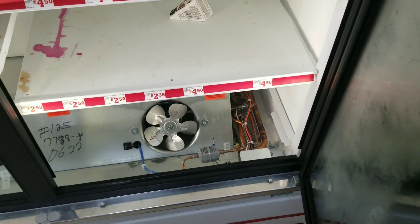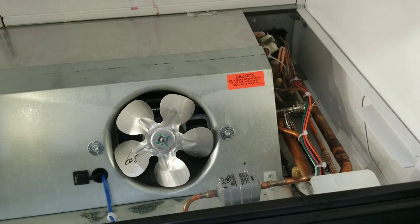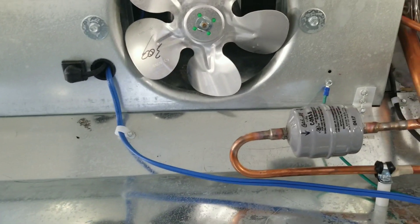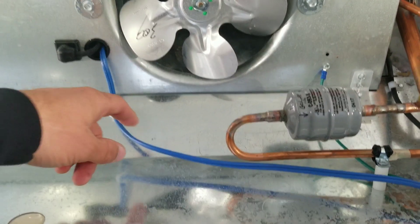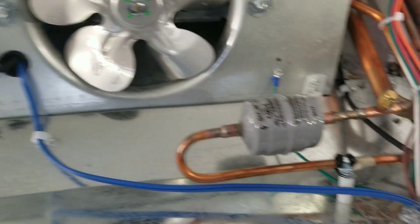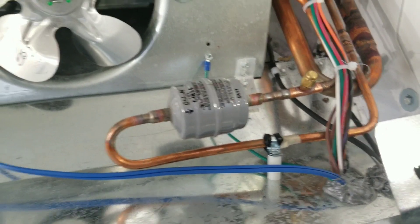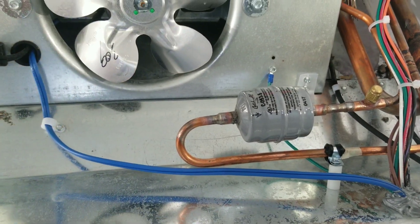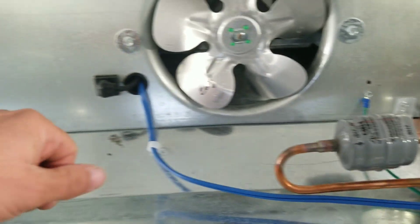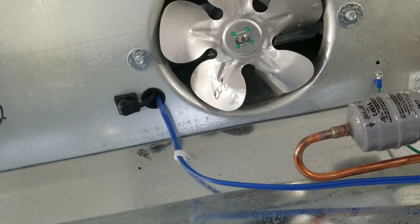Alright guys, so today we are back on this zero-zone unit. I quoted a condensate drain line heater for it and we're going to be installing it. This blue wire right here is my constant power for my evaporator fans — I'm going to tap into that. I don't want to go through drilling new holes when I have a wire right here I can just tap into for power for that defrost heater.